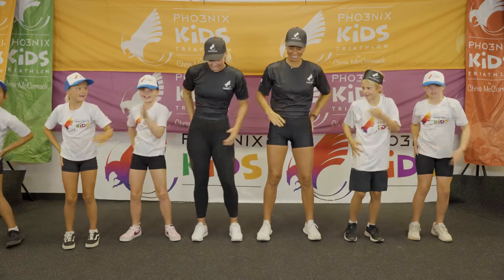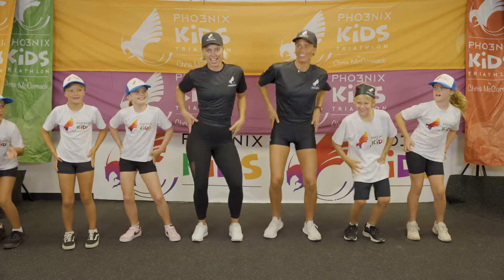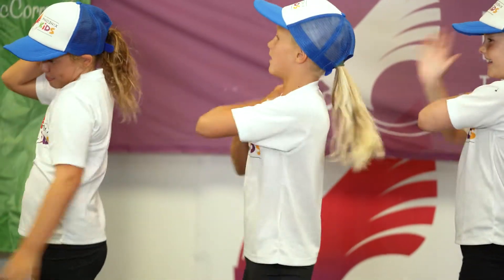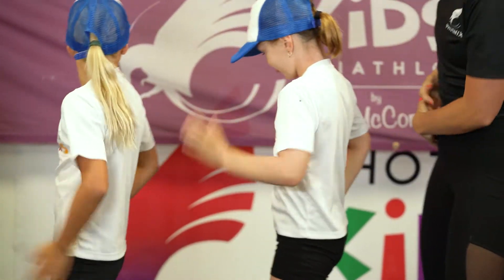Hey! Yeah! I got it! You want to do one more? Yeah. Come on. That's it. Here we go, everyone knows it. All one up, all one up.